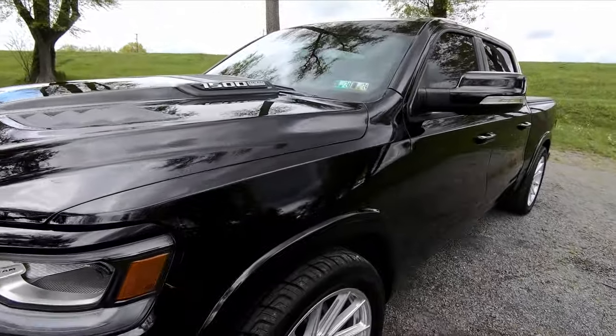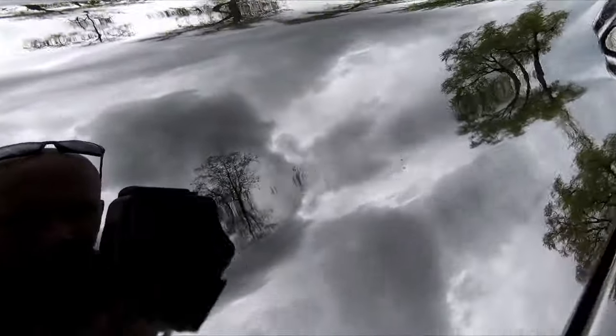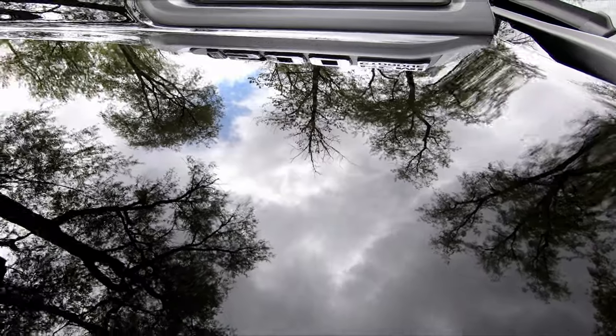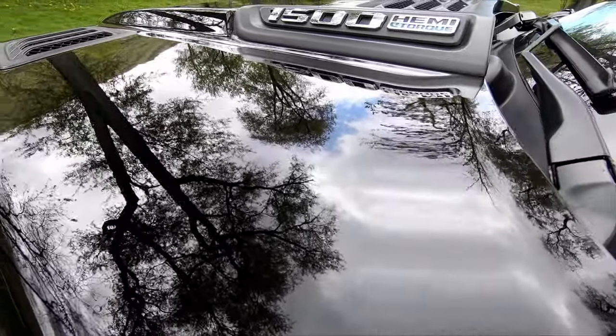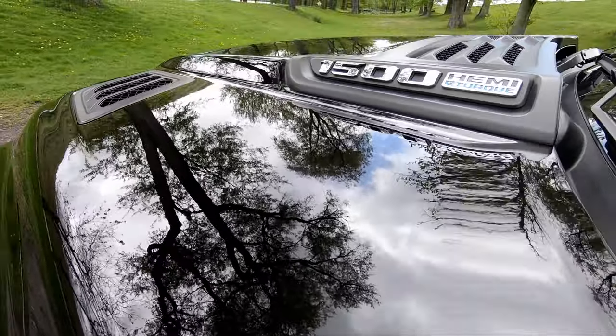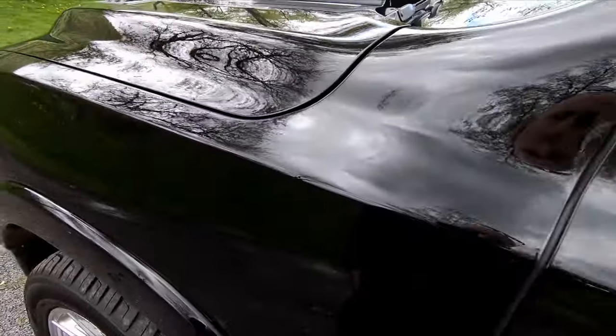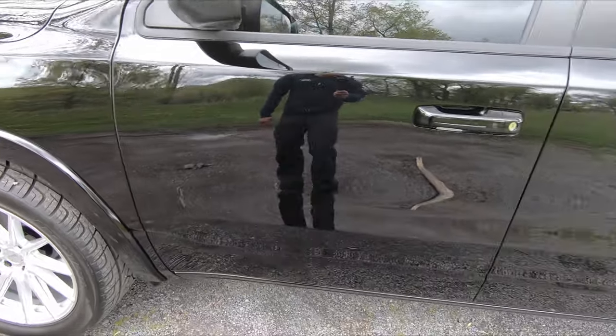And yes, I did the Glossit paint correction with their DIY graphite coating. So far it's working pretty good — whenever you wash the truck you really don't have to touch it. Just air dry it and it doesn't leave any marks.